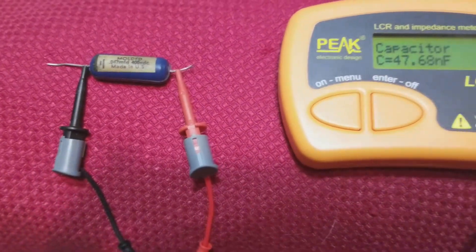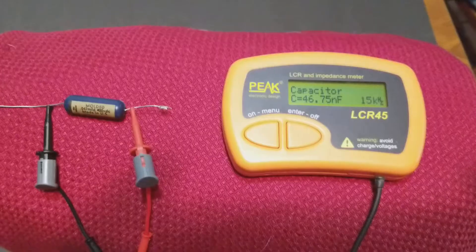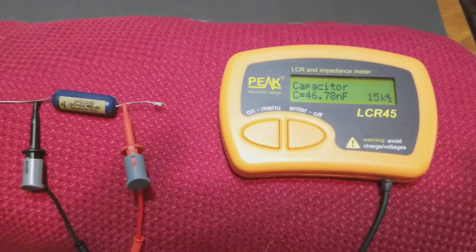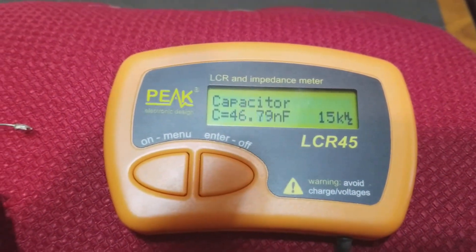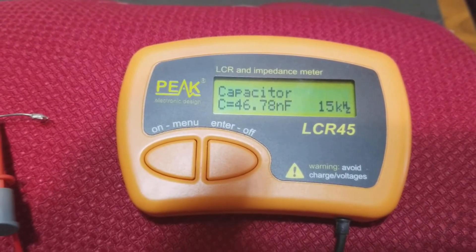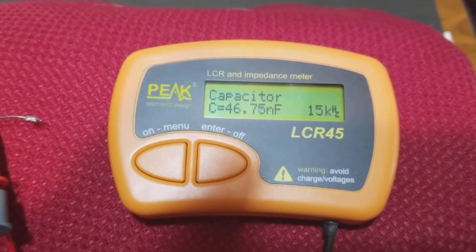Just got the leads attached there — this is for the one with the shorter lead. And here's the one with the longer lead: it's at 46.79, jumping a bit, nanofarads.